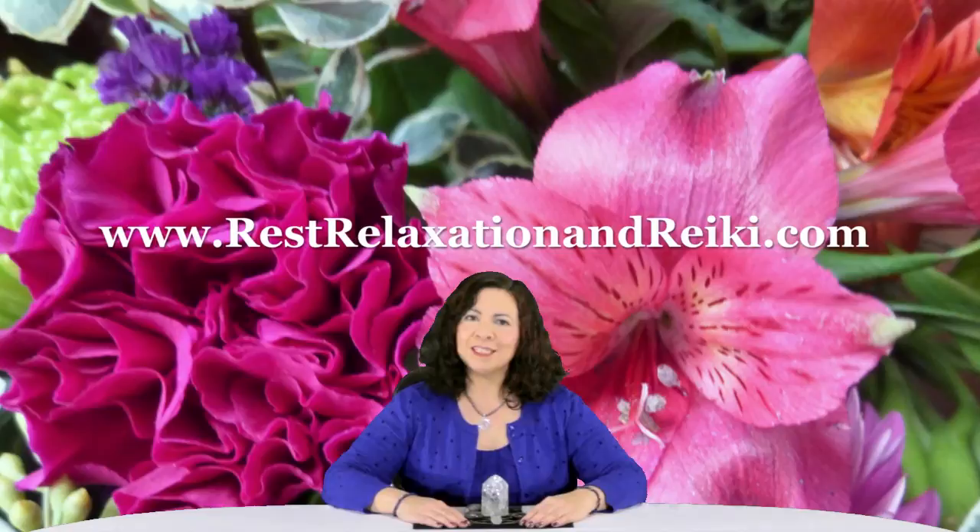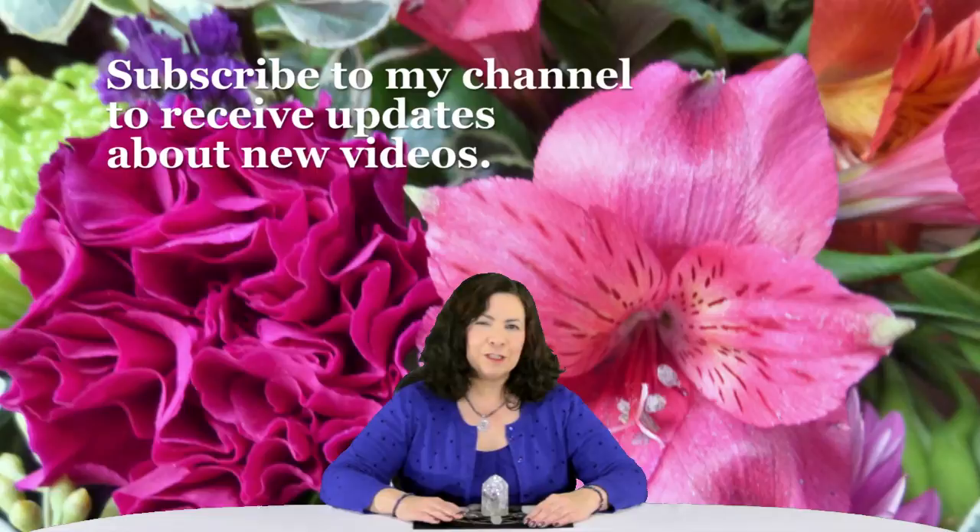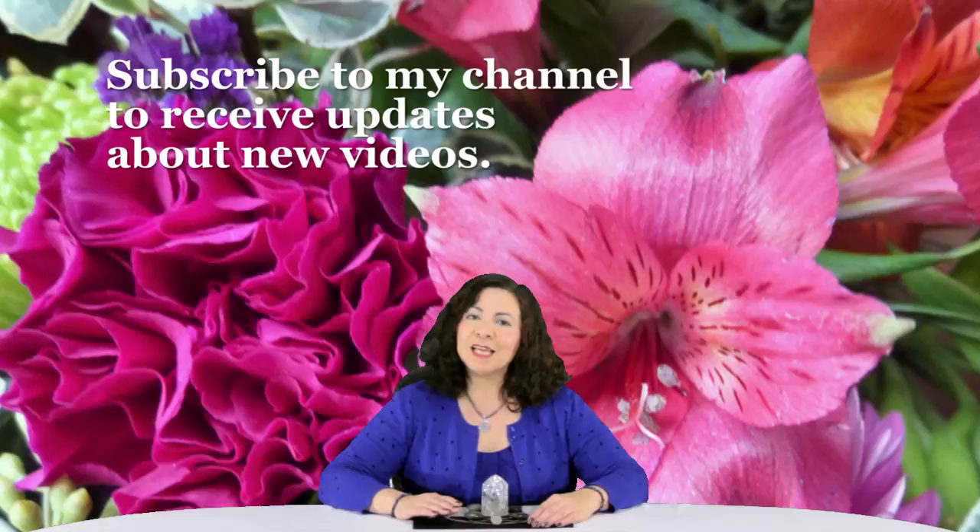Thank you for watching this video. For more information on my Reiki sessions, services, classes and readings, please check out my website www.restrelaxationandreiki.com or the description box. You can also find me on other social media platforms like Facebook, Tumblr, Pinterest and Instagram, all under Rest Relaxation Reiki. On YouTube, I ask you to please subscribe to my channel. You may also want to click the bell, which will let you receive notifications as to when I produce a video — usually every day, and occasionally there will be a day where I produce two. Besides the notifications button and the subscribe, you may want to check out the community tab, where I post a Reiki infused photo every day. Occasionally I'll also post a video not found generally for the public, and a poll.